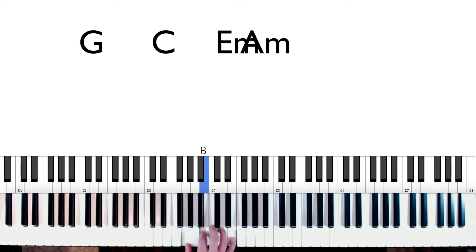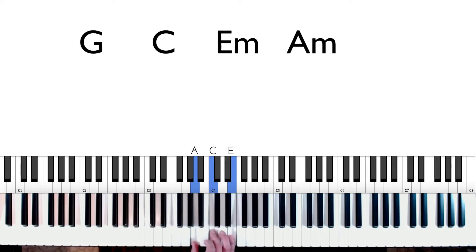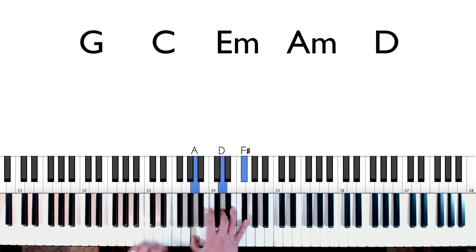We're also going to be playing an A minor chord — A, C, and E, just like that — and also a D chord: A, D, and F sharp, just like that.